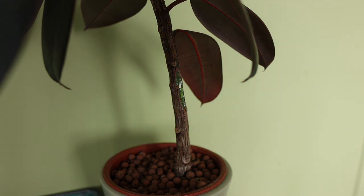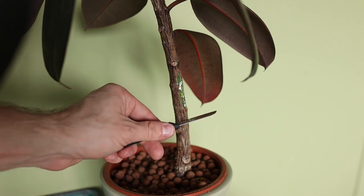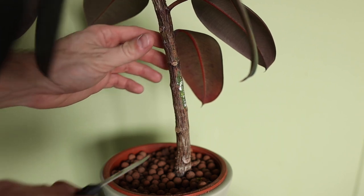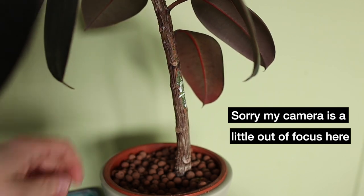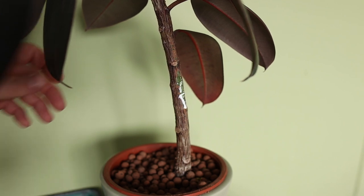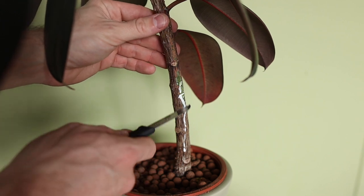The next trick: as I mentioned in my previous video, you need to make an incision. But to increase the chances of getting multiple branches — or a branch in the place where you'd like — you should also cut inside those places. As you can see, it's starting to bleed this thick white sap, so be careful. It doesn't irritate my skin but it really can cause skin irritation.